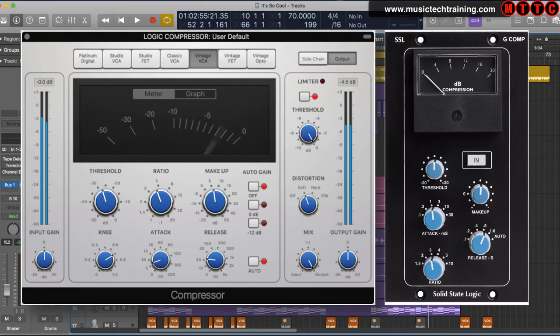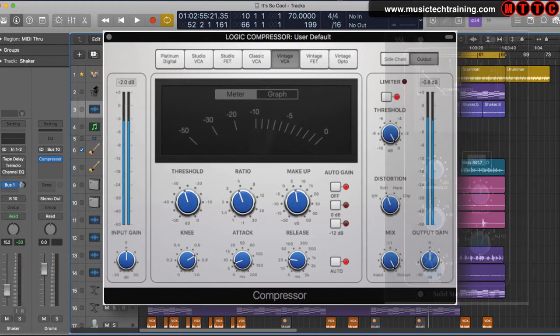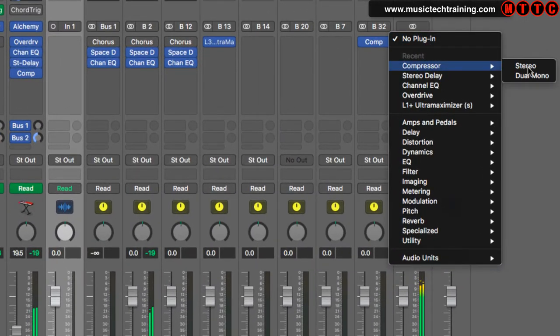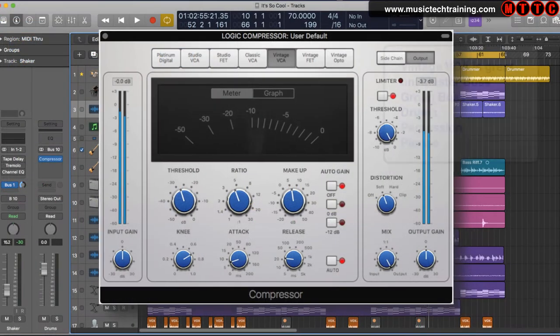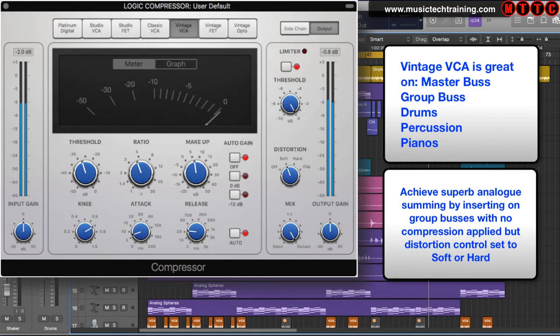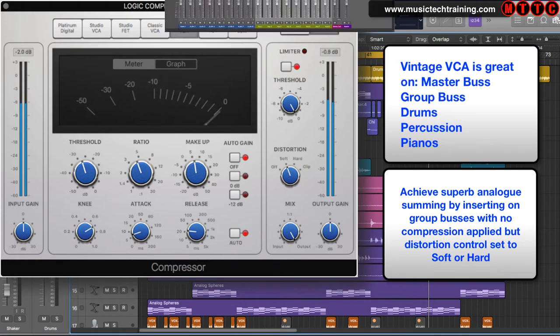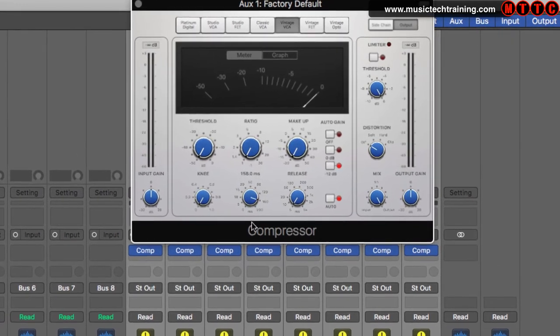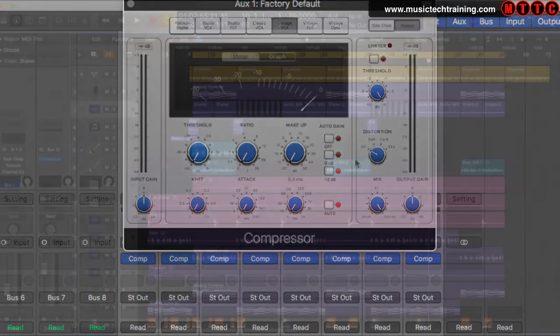Now we come to the Vintage VCA circuit type, which is modeled on the world-famous SSL G Series bus compressor. Just like the hardware version, this software emulation works very much like a glue, pulling mixes together. Expect to get that punch, drive, and clarity in your final mix when this is engaged on your master stereo bus. The Vintage VCA is also great on drums, percussion, and pianos. If you want to add that fantastic analog summing to your tracks, insert it into your group buses and benefit from that fantastic analog circuitry. Try out different distortion settings to see how this unit colors your audio — the Vintage VCA is going to be a wise choice on every single mix.